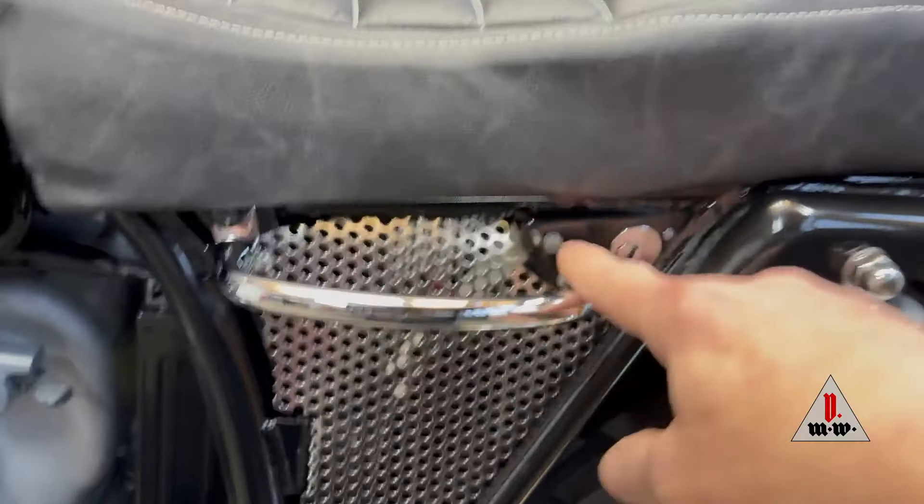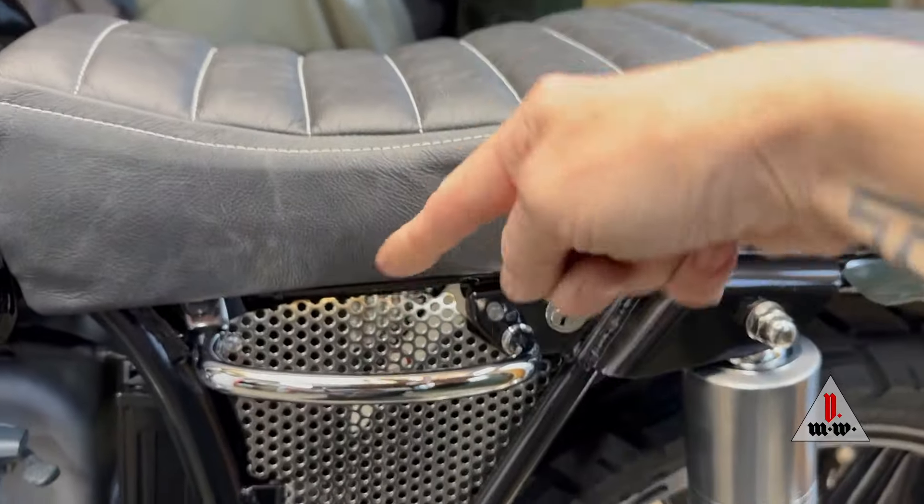The lock functions, the latch functions. It's on one hinge with an adjustable pin.